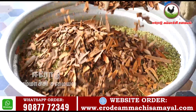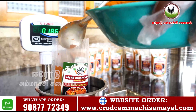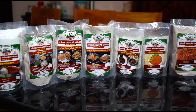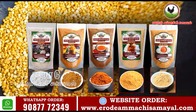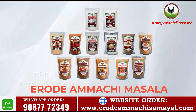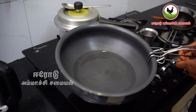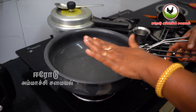We are ready to pack the masala in a safe and secure way. This is full, pure homemade masala. We need to cook all the ingredients in the pan.